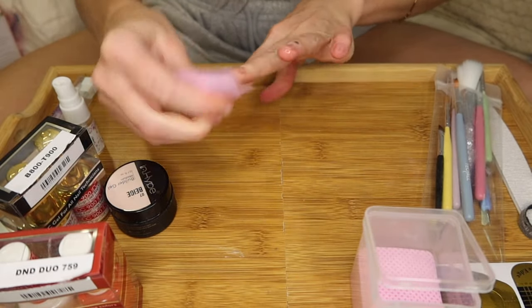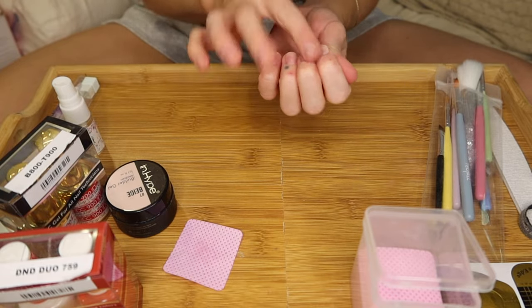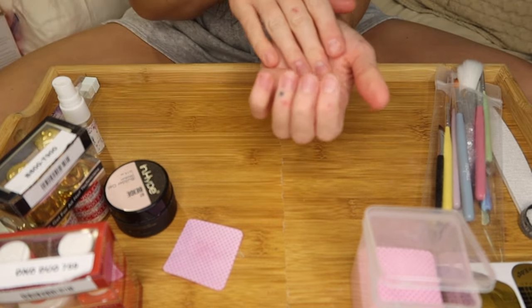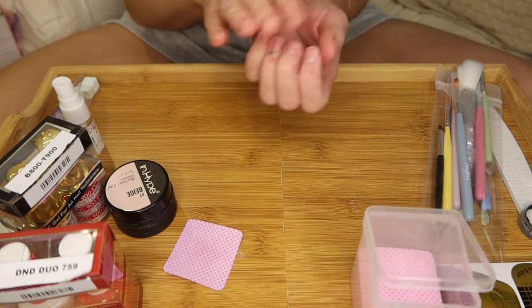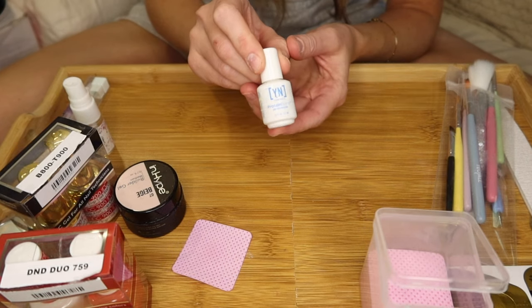I'm going to wipe it down with a lint-free wipe. I did already use that drill bit to go over the tops of my nails to get rid of that shine, because if your nails are too shiny and you don't buff them, that can mess with longevity as well. This is the last step for prep.